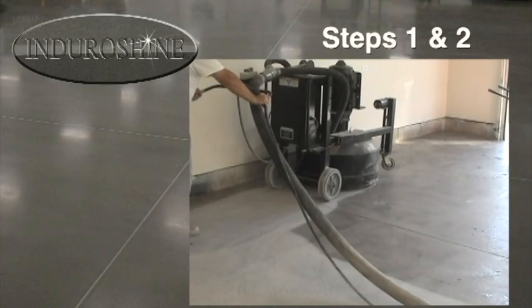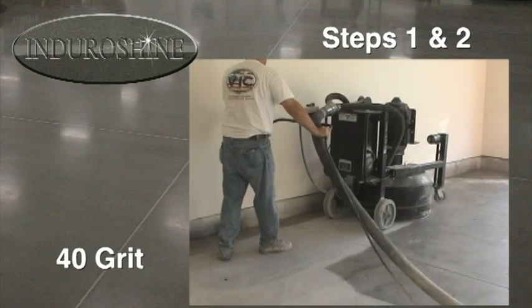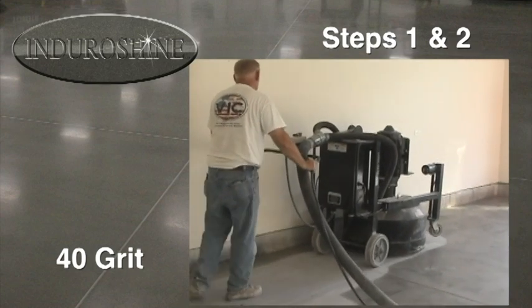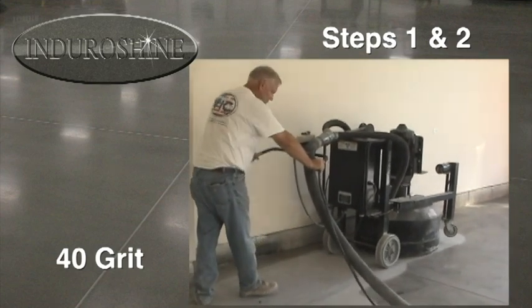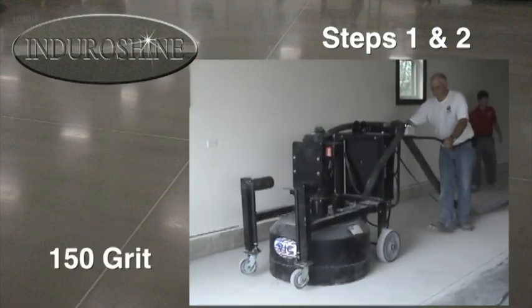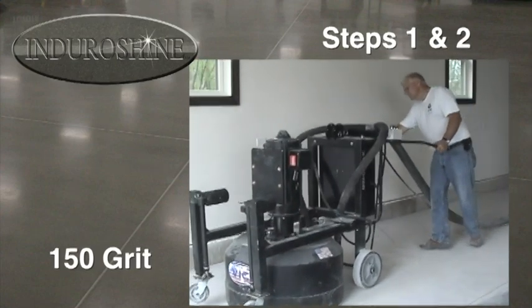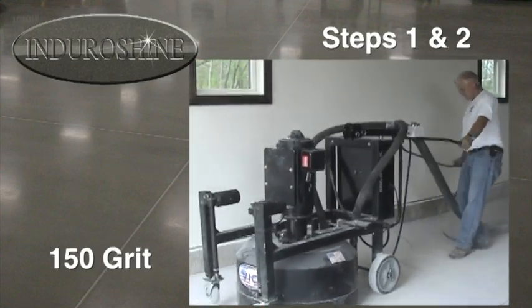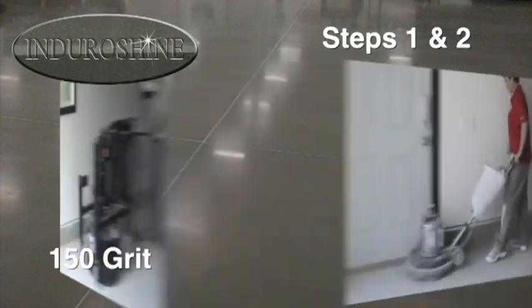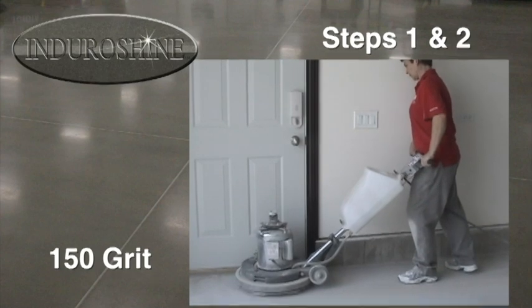The first two steps consist of a grinding process. Step one, using 40-grit metal bond diamonds, removes contaminants, starts leveling out the concrete surface, and removes imperfections. Step two, using 150-grit metal bond diamonds, removes previous grit scratch patterns and further levels the concrete floor in preparation for the next polishing steps. The amount of time spent on these grinding steps will determine the amount of aggregate that will be exposed.